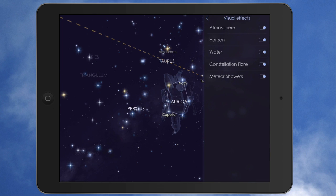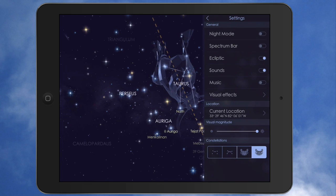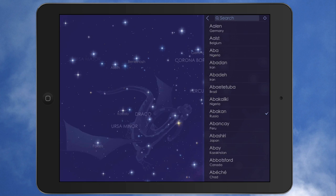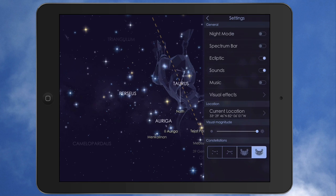You have visual effects — atmosphere, horizon, water, constellation, and meteor showers. When any of those events, like meteor showers, are taking place, if you know there's going to be one, you can look for it in the app. You can cut those visual effects on or off. It has your location right here, and you can also search from other places — I'll tap Russia and you can see what the view would look like from there. Then tap back to your current location.